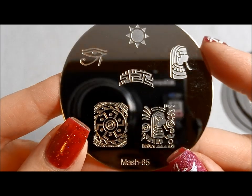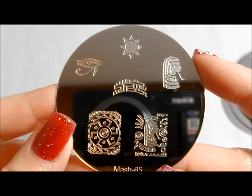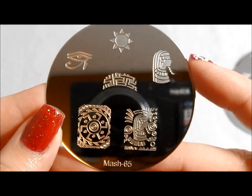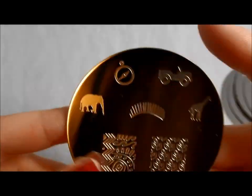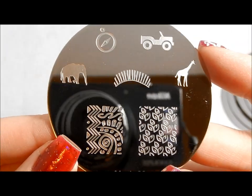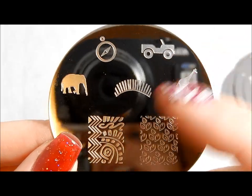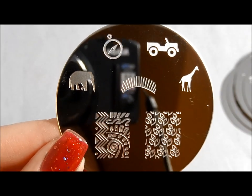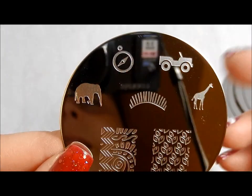Here's MASH 65. This has an Egyptian feel, but it's not classically precise — it's a little bit more stylized and a little bit more fun, so I like that it has that slightly different vibe to it. Cool leaves. And I guess going by the safari element, maybe this is supposed to be like a stylized African print. Love the compass.